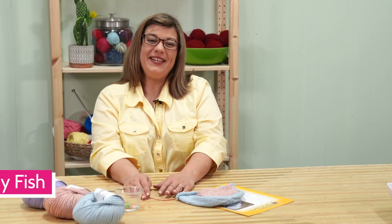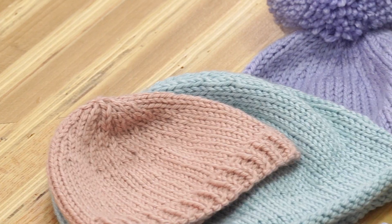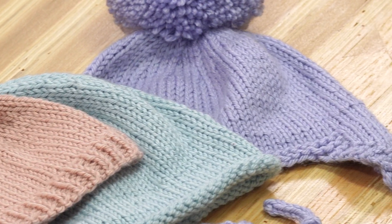Hi, I'm Jenny Fish from One Big Happy Yarn Company. We want to be your local yarn shop, no matter where you live. Welcome to our baby hats, mitts, and booties knit along.